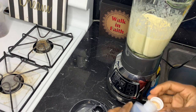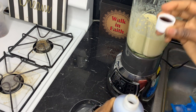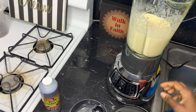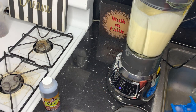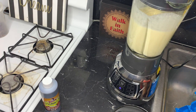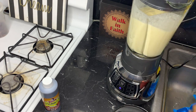I'm adding a little bit of vanilla flavor. Remember I added banana, milk, and sugar — and later on I'm going to add some ice just to make it a little bit cold.